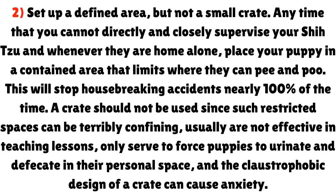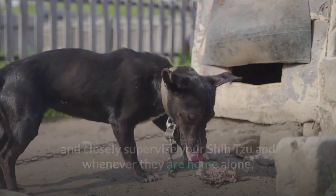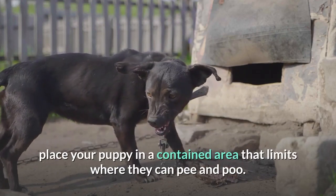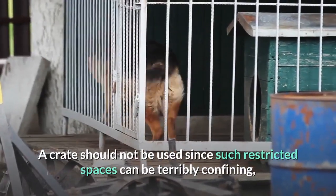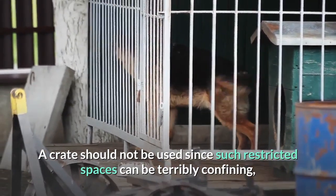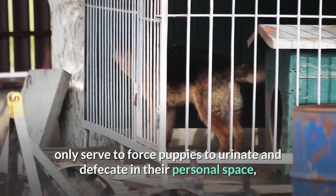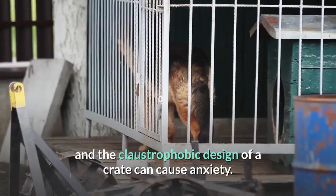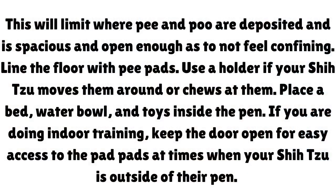Step 2: Set up a defined area, but not a small crate. Any time that you cannot directly and closely supervise your Shih Tzu, or whenever they are home alone, place your puppy in a contained area that limits where they can pee and poo — this will stop housebreaking accidents nearly 100% of the time. A crate should not be used since such restricted spaces can be terribly confining, are usually not effective in teaching lessons, only force puppies to eliminate in their personal space, and the claustrophobic design can cause anxiety.